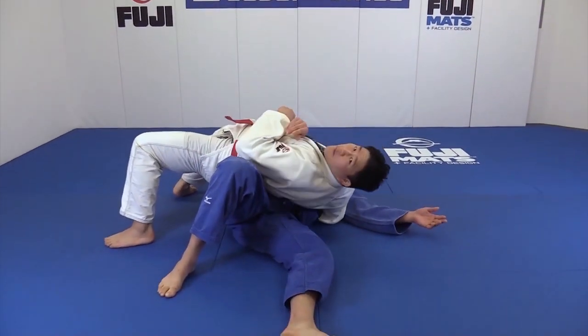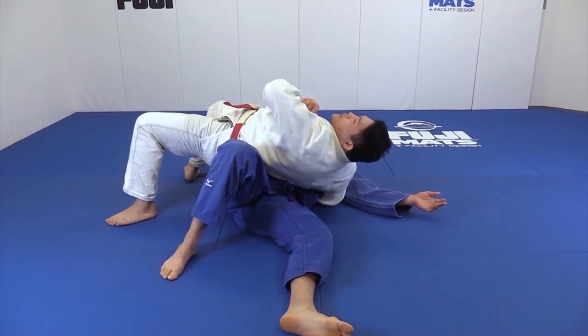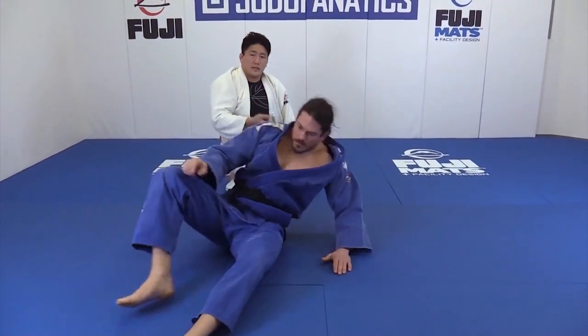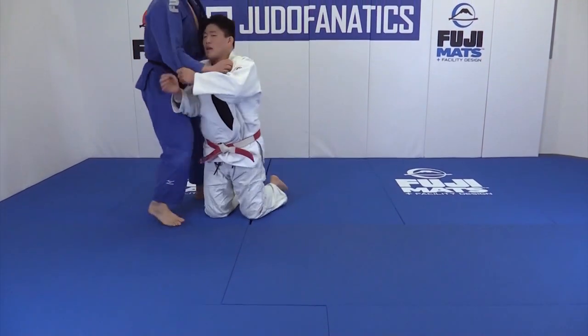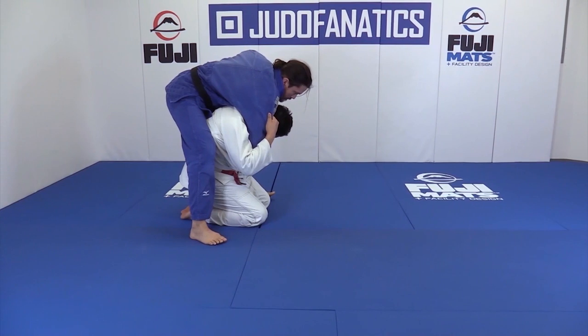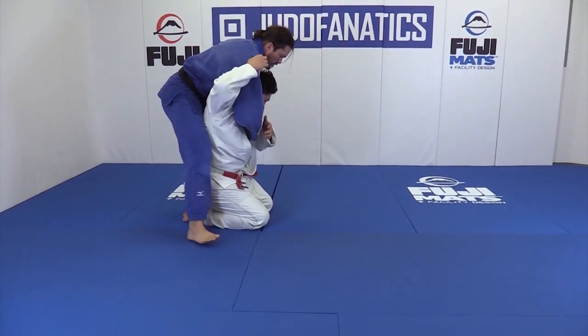Bringing my back to the floor on the Drop Seionage is very, very important, because it keeps the tension going and it keeps the momentum rolling towards the technique. I see a lot of people going for Drop Seionage and just doing an ab curl. I talk about this all the time — if I don't time it perfectly, go under, don't curl your toes. Ab curl.